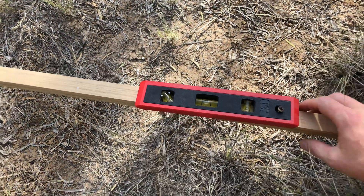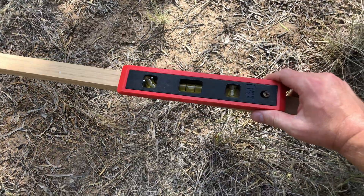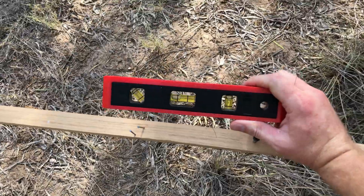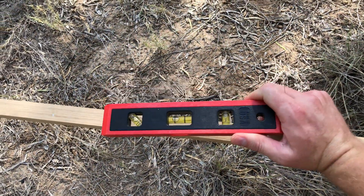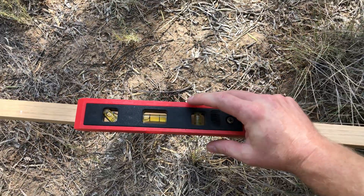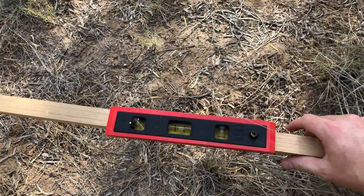I also added a little level that I had here. It's got some holes on there and I just attached that with a screw and a couple of nails to pop it in place, just so that I could use it whenever I need to for other things.